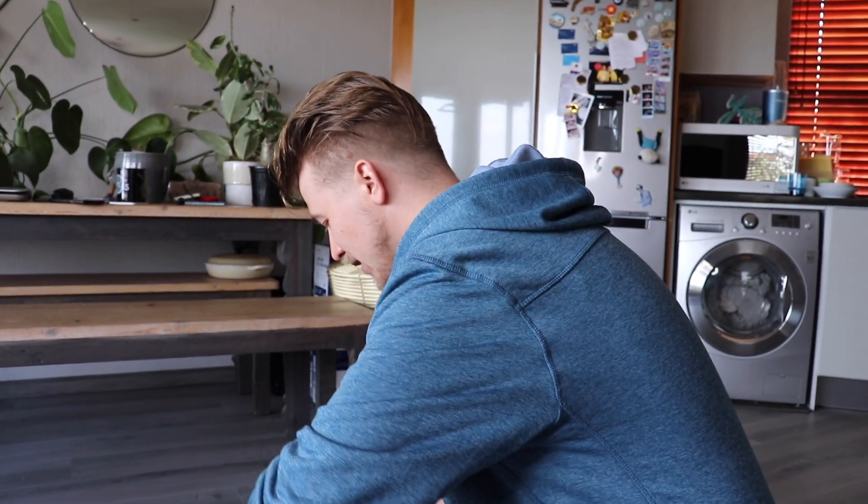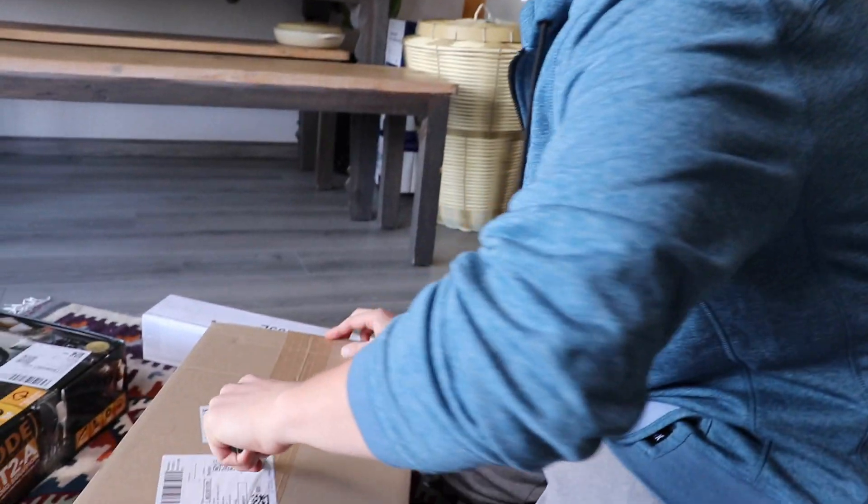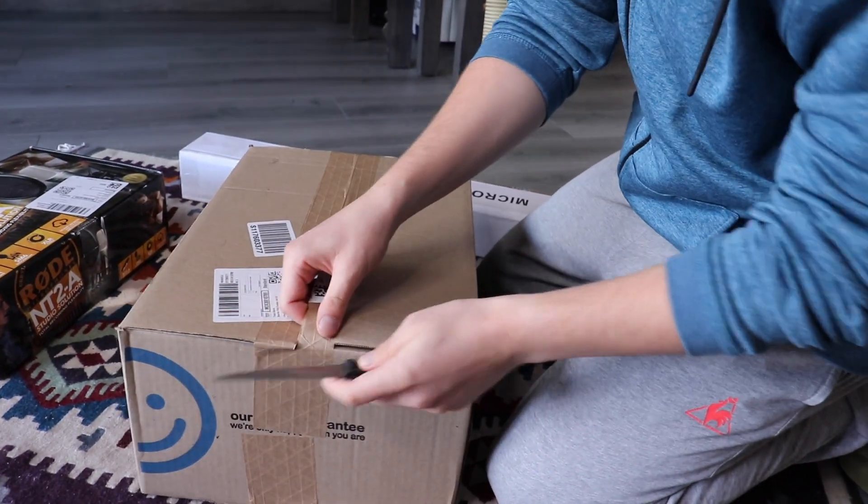We pretty much get everything from Takealot in this country, and we ordered this quite a long time ago. I'm really looking forward to this.